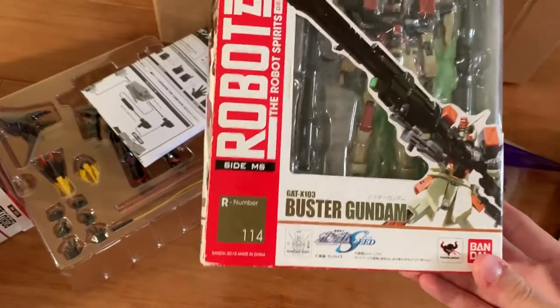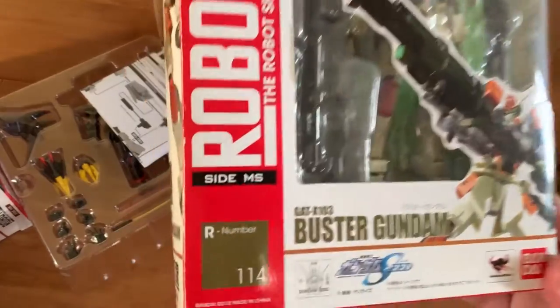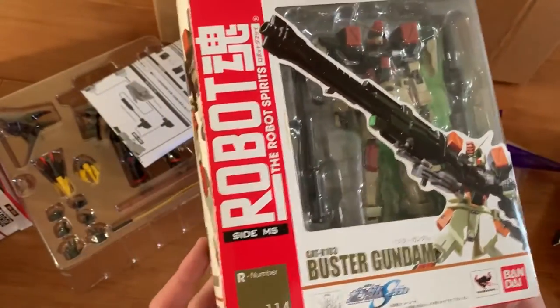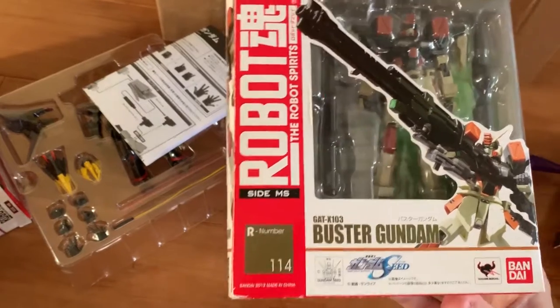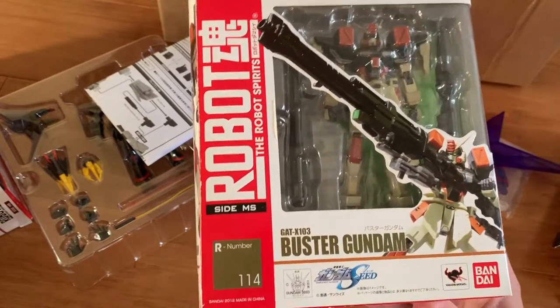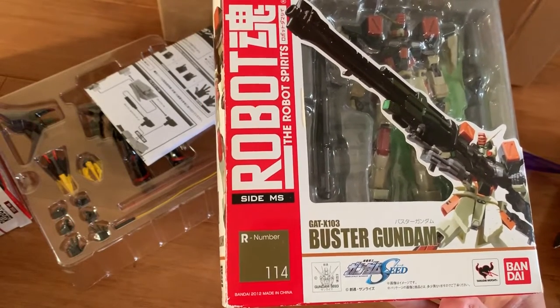I did hear from some of my friends that Robot Damashii has a lot of problems, and I will get into that later. I hope it doesn't. And by the way, I do have all four of them in XG, so I will do an XG comparison versus the Robot Damashii and tell you which one is best.